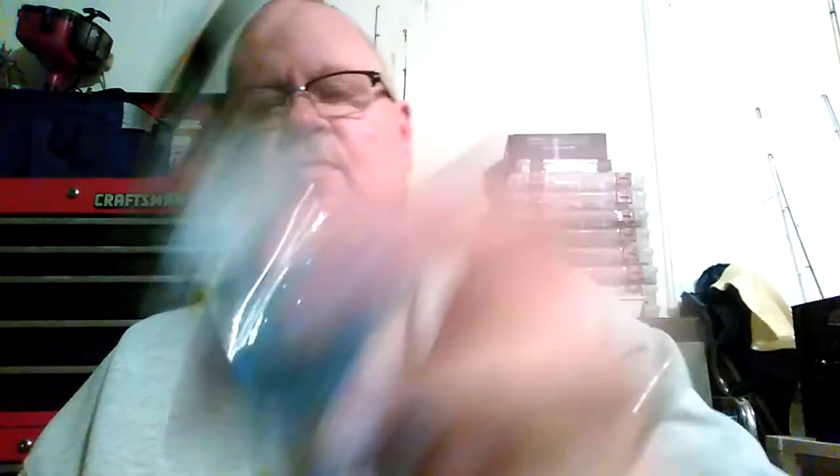Getting down to the nitty gritty — these next lures I bought because my buddy Tackle Junkie 81 had his top five crankbaits and this was one of his, if not his number one crankbait. This is the Bomber Square A — a nice looking bait, he said the bass just tear it up. This one is in baby bass color. I got another one in foxy shad. This goes zero to three feet by the way. And the last one from them is oxbow bream.